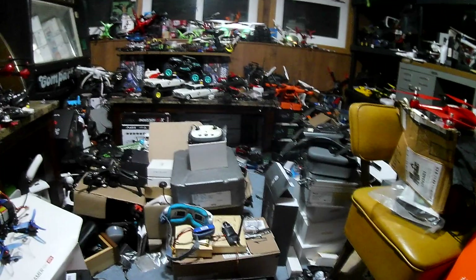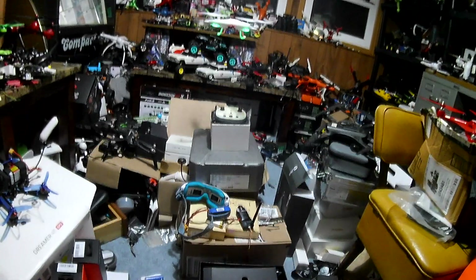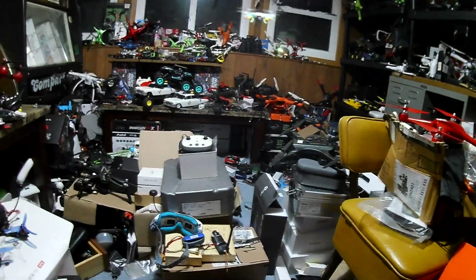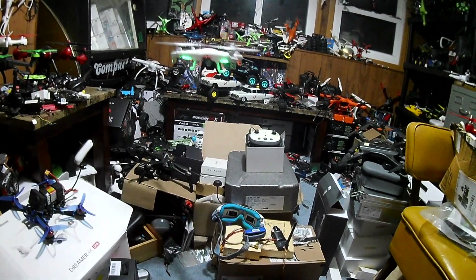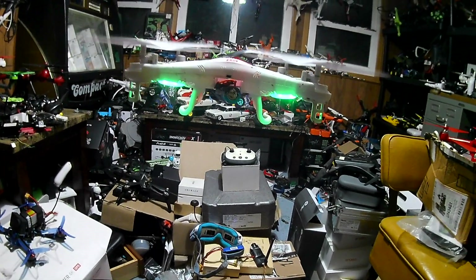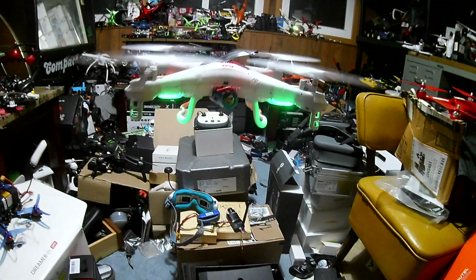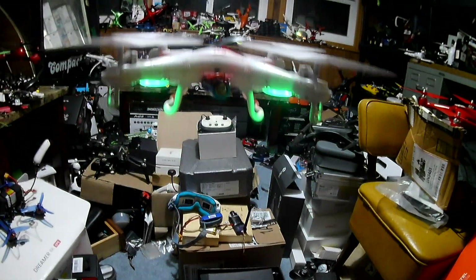I wish this hat cam talked. Any of y'all remember Hattie? I had a hat cam that used to talk — it would tell me low battery, tell me recording, all types of stuff. I still have it but the battery is just about shot. Bring it in for a look — try to keep it eye level so we don't have that light in our face.